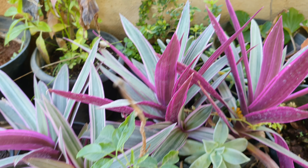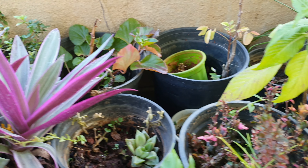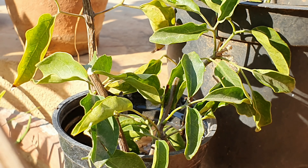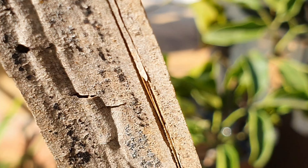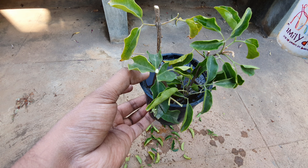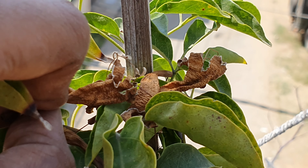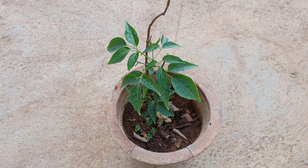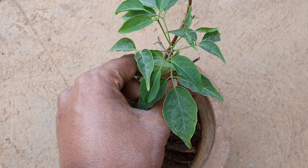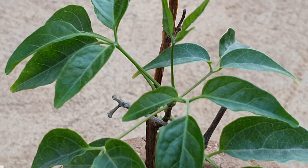If you have a container that already has another established plant, that is even better, as any excess water will be soaked up by the other plant and prevent rotting. Place the cutting in an east-facing location under some shade and water every day. Remember to take the cutting around late February when the plant has completely finished blooming. In approximately one to two months, the submerged nodes will have rooted, and when you gently pull the plant and it offers resistance, your propagation was a success.